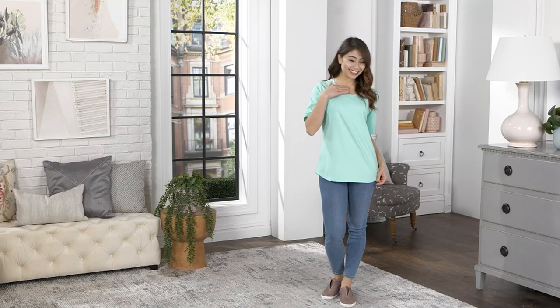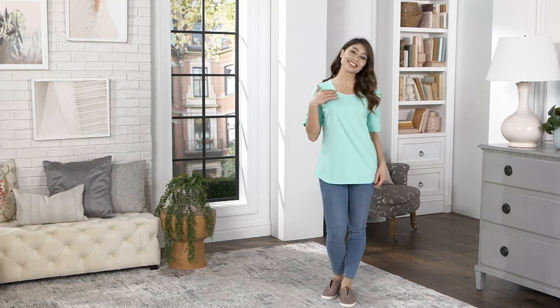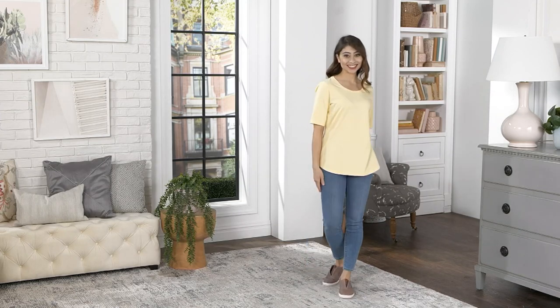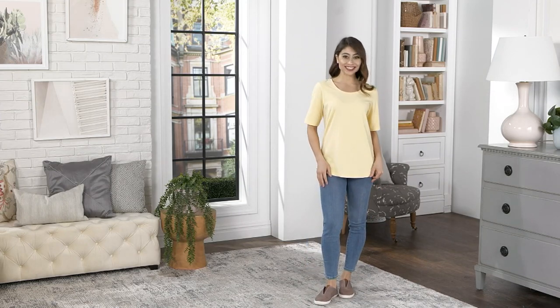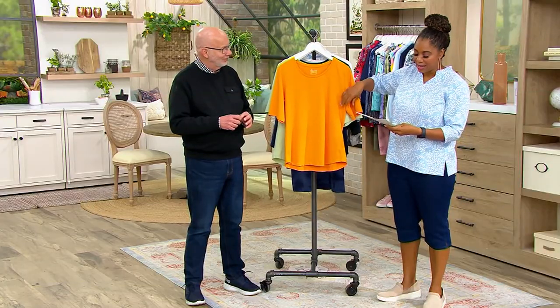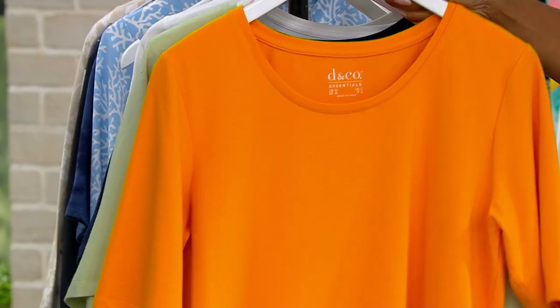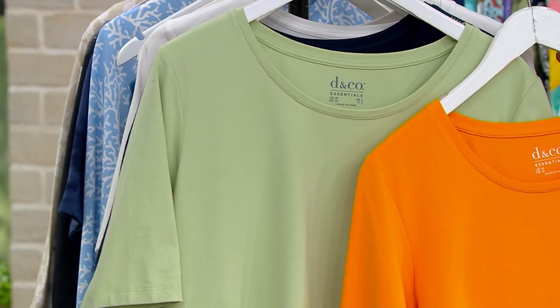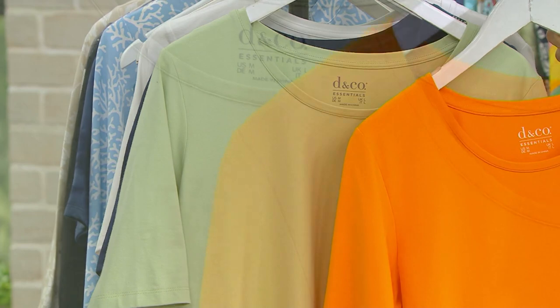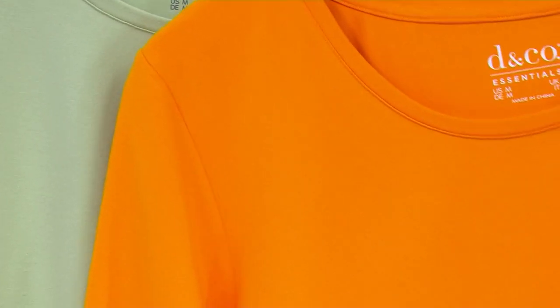Anytime you're getting essentials, it's good to get more than one, because these are the things we go to and wear the most. Let's go through your colors. This is absolutely gorgeous — this is our save-on cadmium and sage, $39.14 for that combination.